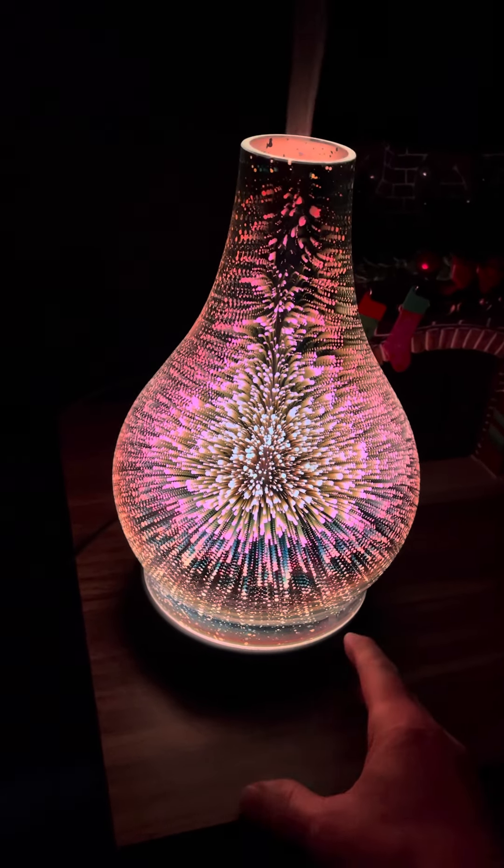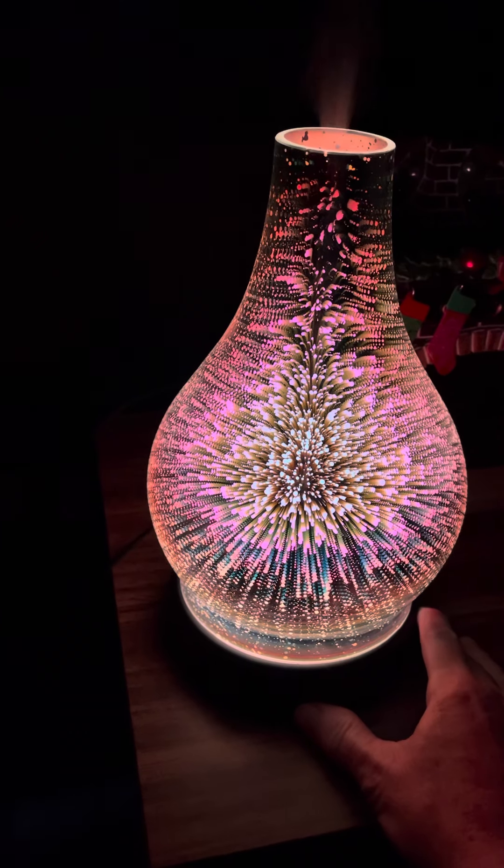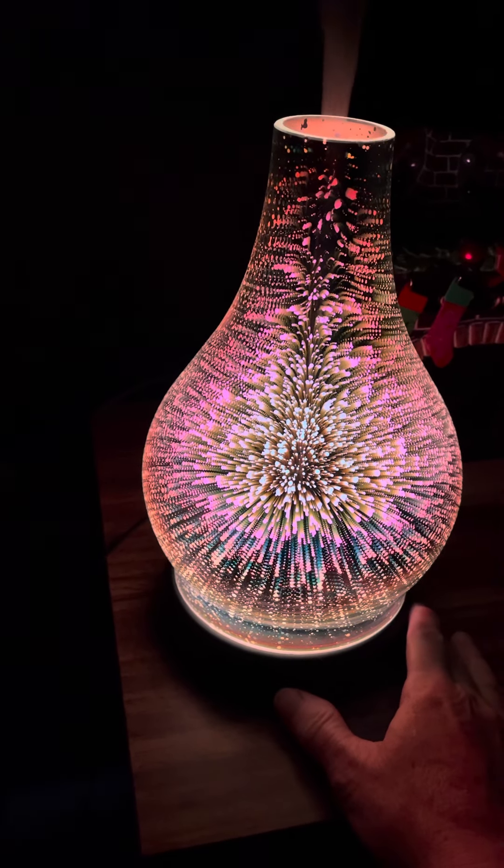This is my first video showing you the diffuser I just got from Scentsy. It is very pretty.